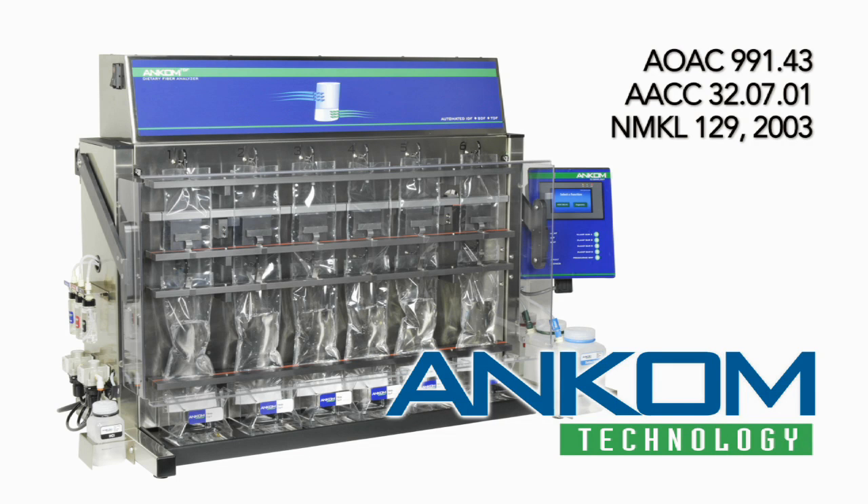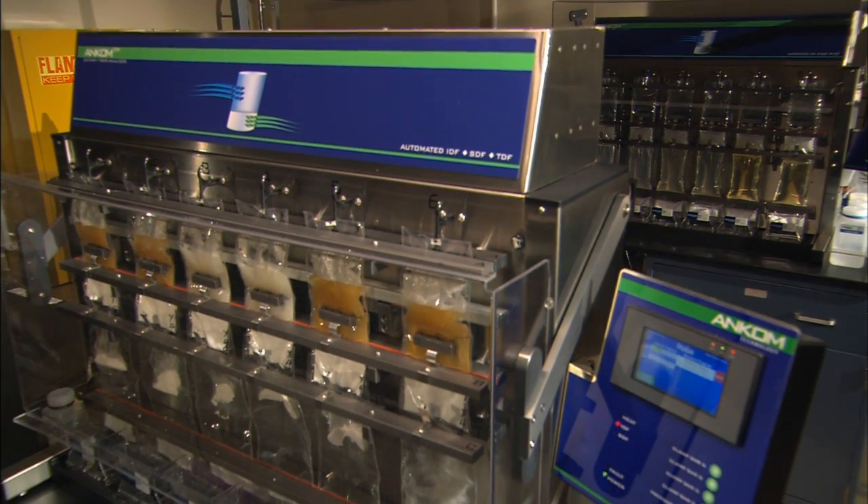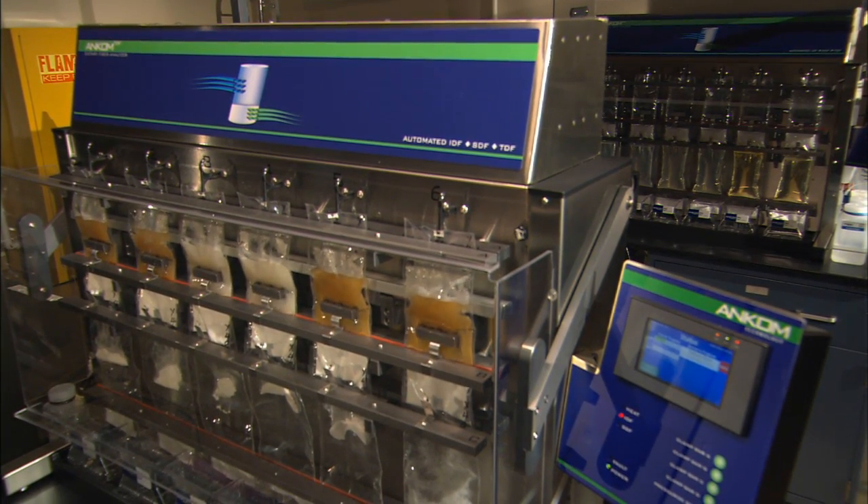The ANCOM TDF Dietary Fiber Analyzer provides an automated system for performing dietary fiber analysis according to AOAC 991.43. State-of-the-art design allows users the ability to separate the insoluble and soluble fraction or produce a stand-alone TDF value.